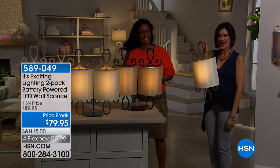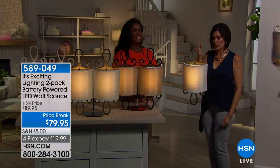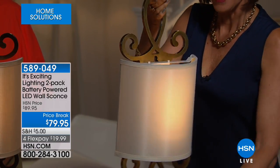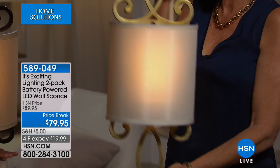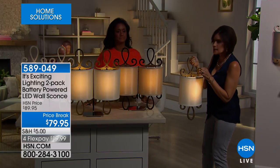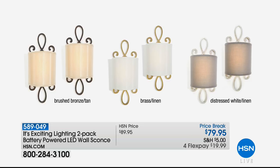We're about to light up your night in the most beautiful way. I'm Alexander Baker and I'm Alice Carone. This is exciting lighting — you can add this much personality to your home at this kind of price. No wires, no electrical required — this is all battery operated. We're going to give you two battery-powered LED wall sconces. They're gorgeous and so nice and big. Three color choices: brass with a linen shade, brushed bronze with tan, and distressed white linen.